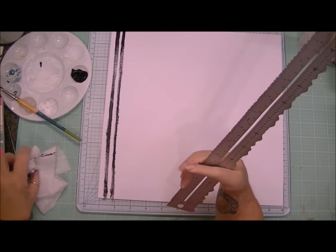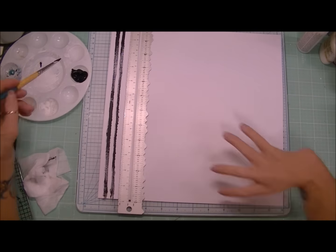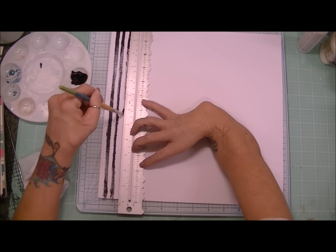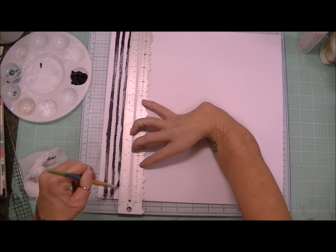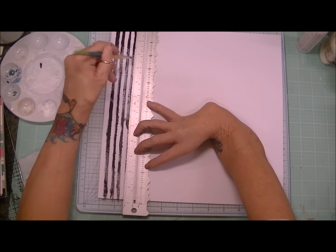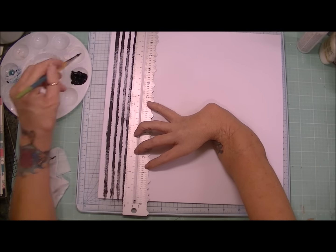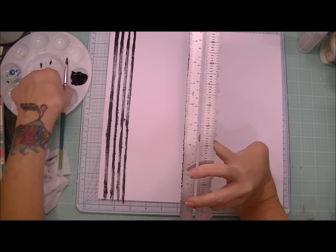I'm not going to be overly concerned with them being perfect because I don't want that perfect look obviously. I do want them to look kind of sketched out. And because it is acrylic paint, the colors are very bold.